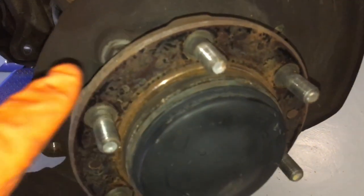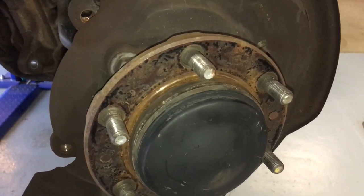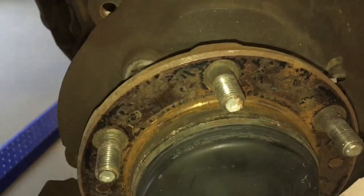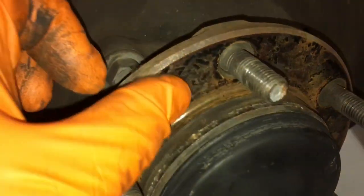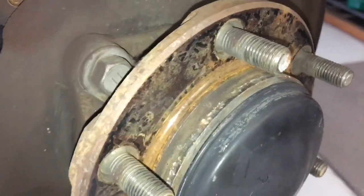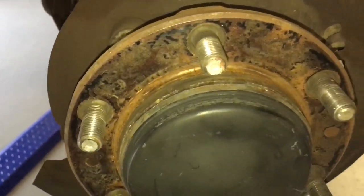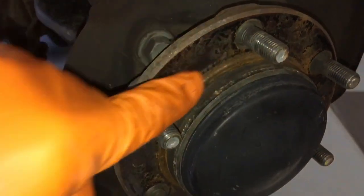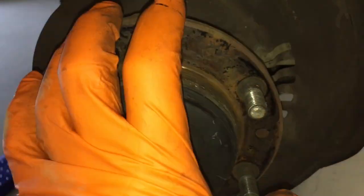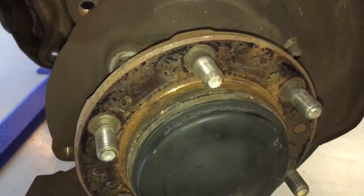What's really important here is we give this a clean-up and make sure there are no high spots. This is one of the key causes of DTV — disc thickness variation — or run-out in the rotor. If this surface isn't clean and free of any high spots or debris it'll cause problems. Get the wire brush and give this a clean-up so the rotor sits on there as flat and flush as possible for the lowest possible run-out.